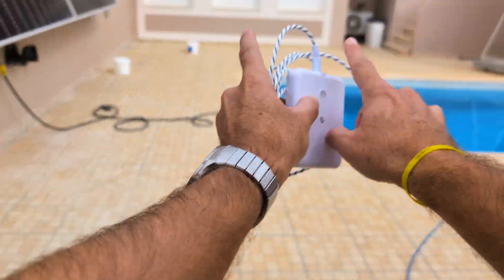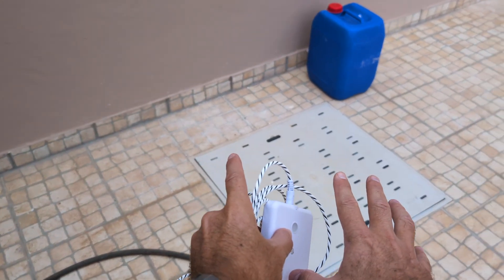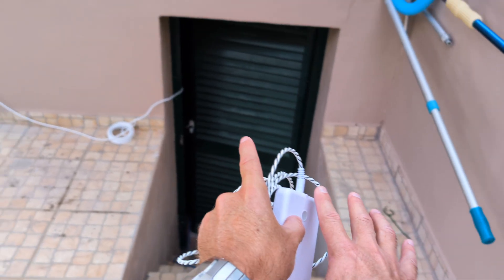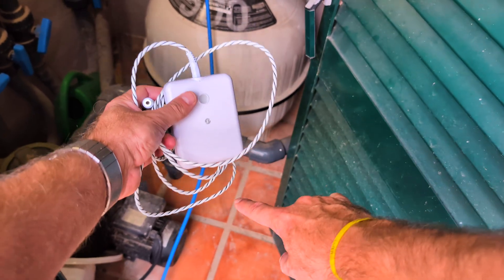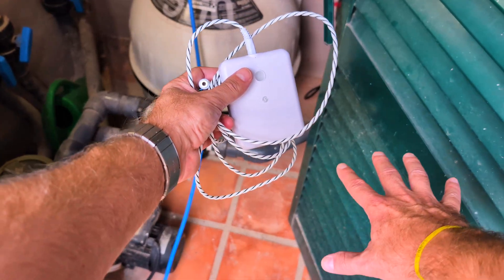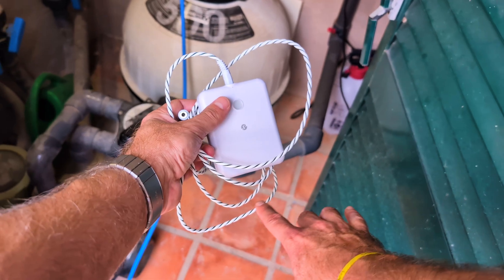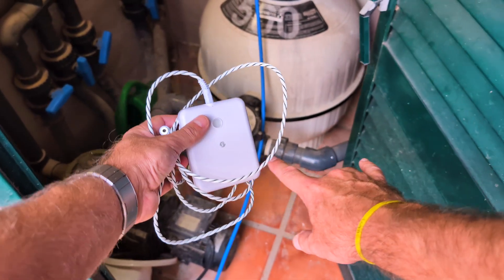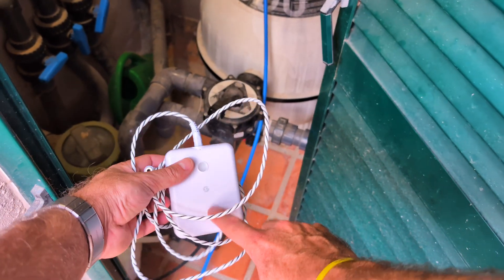We can also use it in other risk zones. In my particular case, in my backyard I have the pool pump room, which is below the basement level. I have pumps to drain water up to the draining spot, but if something fails, the sensor will alert me if I place one right there.